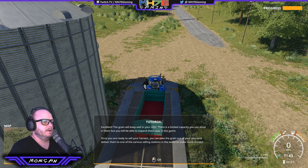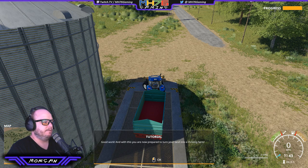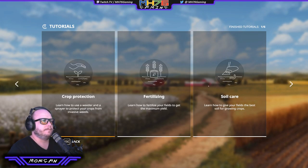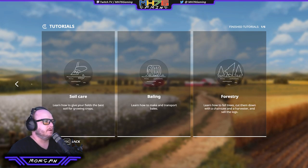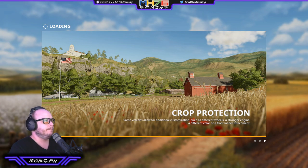The grain will keep well in your silos. There is limited capacity, but you'll be able to expand them later in the game. Once you're ready to sell your harvest, you can take grain out of your silos and deliver it to one of the various selling stations in the world to make money. Good work — with this you are now prepared to turn your land into a thriving farm. Fantastic. We might hit crop protection as well. There are six tutorials: soil care, fertilizing, baling, and forestry — all different aspects of farming. Let's start the crop protection one.